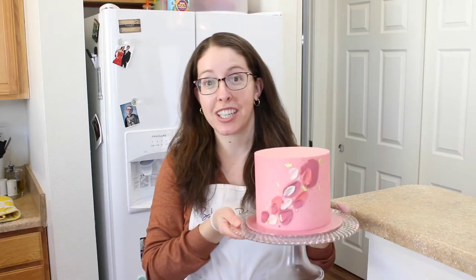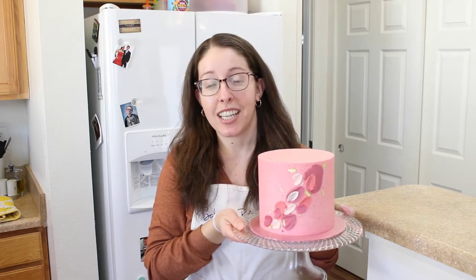Hi, welcome to Bakes and Blunders. I'm Colleen. Today we're going to be going over how to make an abstract cake with buttercream and palette knives. It's super easy but looks so beautiful. So if you want to learn how to do this, get your cake, get some buttercream and anything extra you want to decorate your cake with, and let's get started.